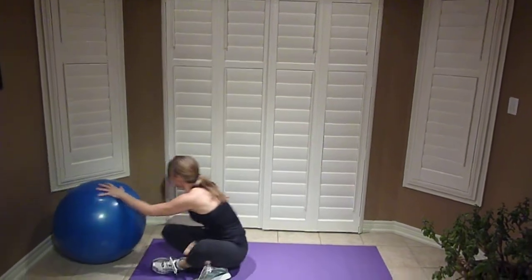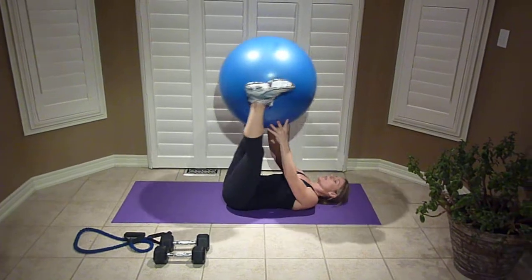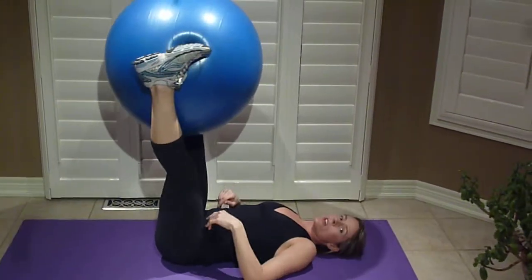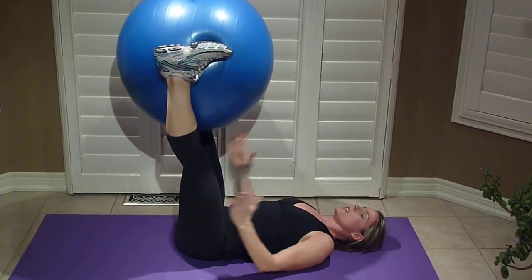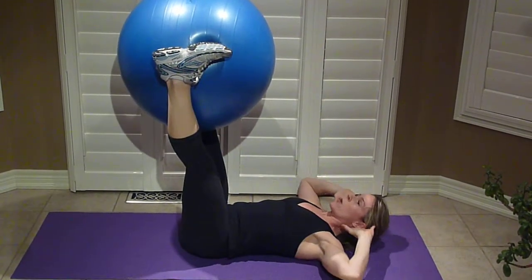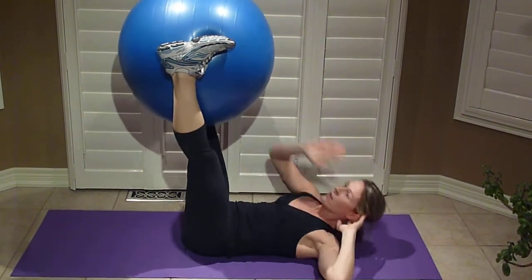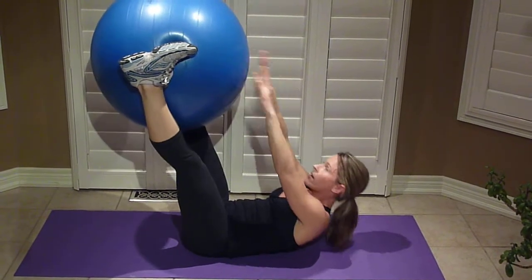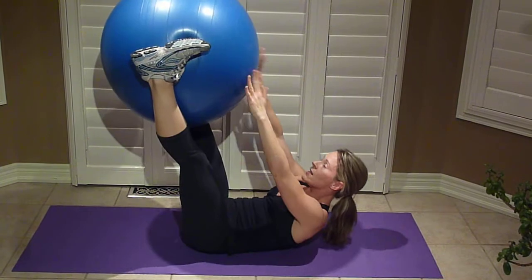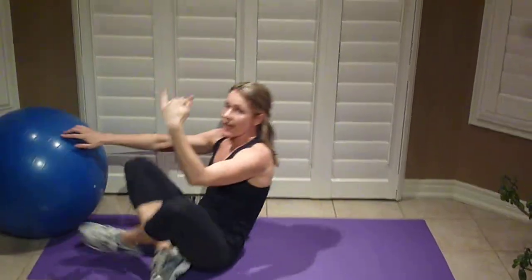Last but not least is a stability ball inner thigh squeeze. Make sure you have a stability ball — if you don't, you can use a towel or just imagine it's there. Squeeze your legs in, support your head, reach and touch. You can go opposite arm to opposite foot, or do straight lifts. Abs tight. Don't forget that after this, you'll end with your three plyo jumps.